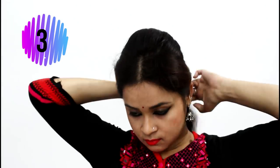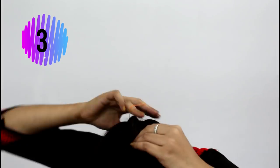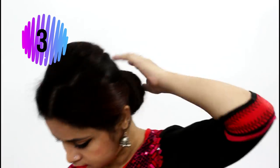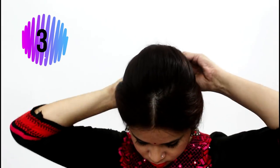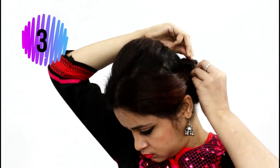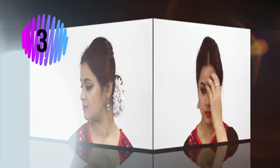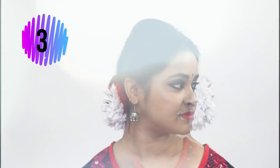Once you're done with pinning up, tie a low pony at the back. Then do the exact bun that we did in the last two hairstyles — I'm not going into details because now you know how to make a bun using a donut. Just follow the steps from the last two hairstyles, and at last use a fabric flower to decorate it. This is the final look of the hairstyle.